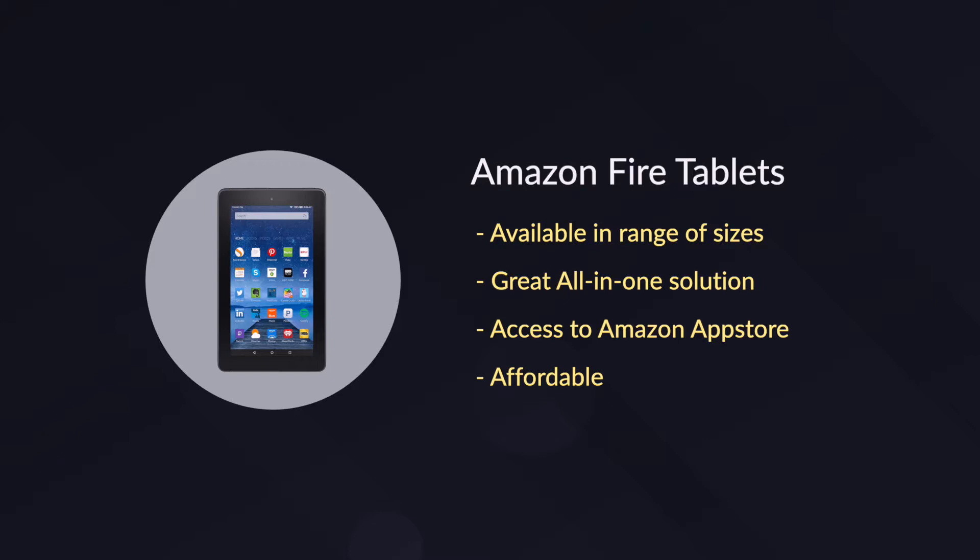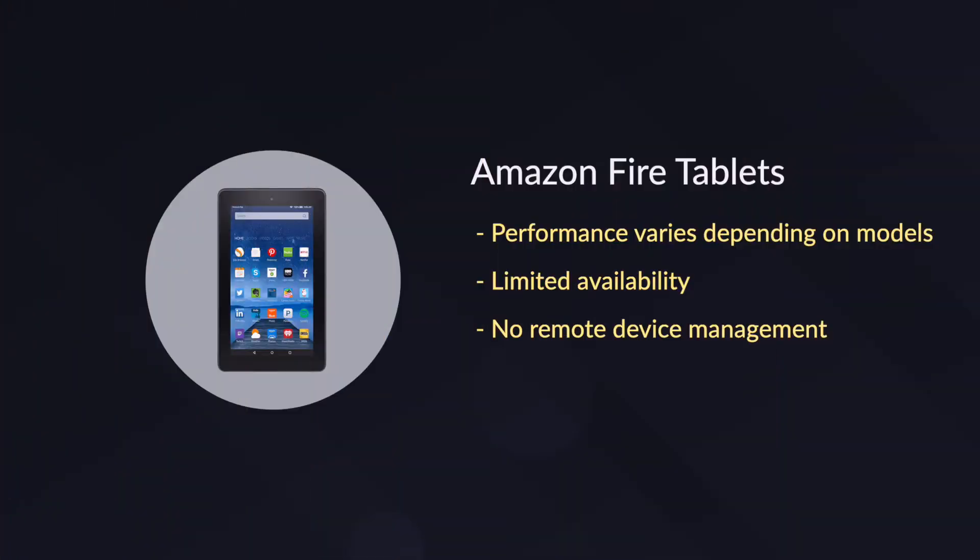The Amazon Fire tablets are available in a range of sizes and they are a great all-in-one solution, even more affordable than most similar Android tablets. Performance varies though, with the entry-level options only being able to power basic content, and because they run Fire OS, they don't support remote device management.